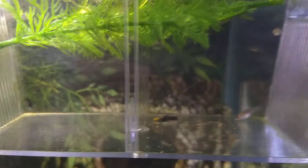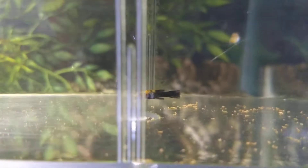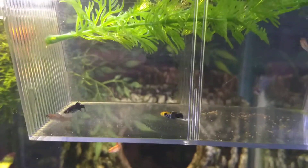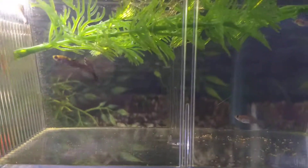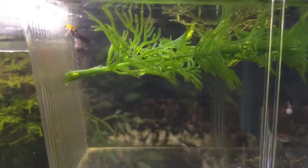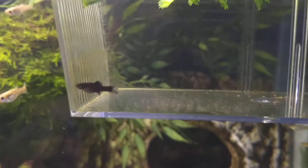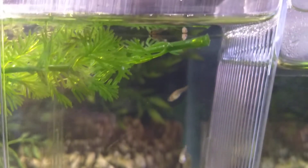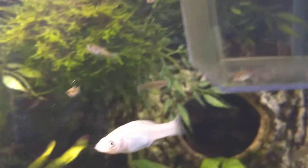These are all mollies in here. There's one panda molly — a baby panda molly in there — and the parent is this one here. There are also some spotted mollies and silver mollies. These little babies in here that I'm trying to see will look like that one.